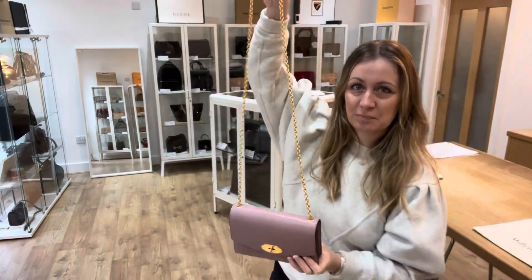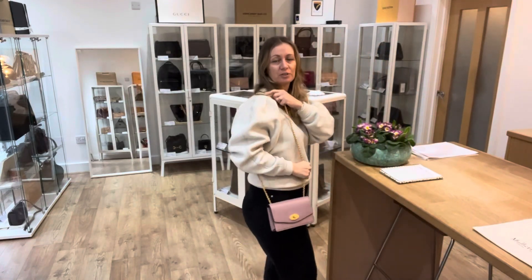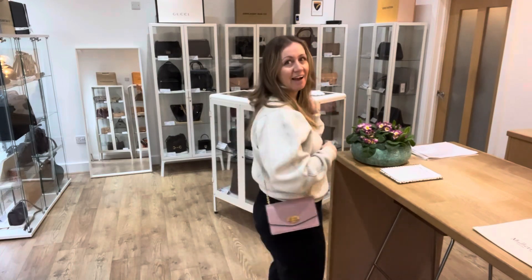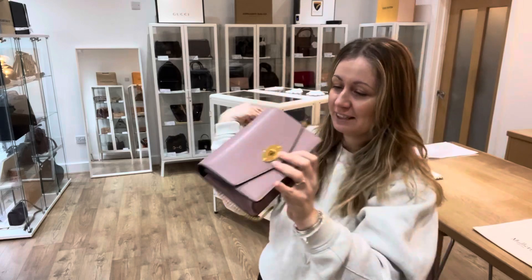You've got a beautiful long chain so you can sit sort of on your shoulder. It can become a lovely little crossbody. I love the way it sits — it's so cute, really really nice.